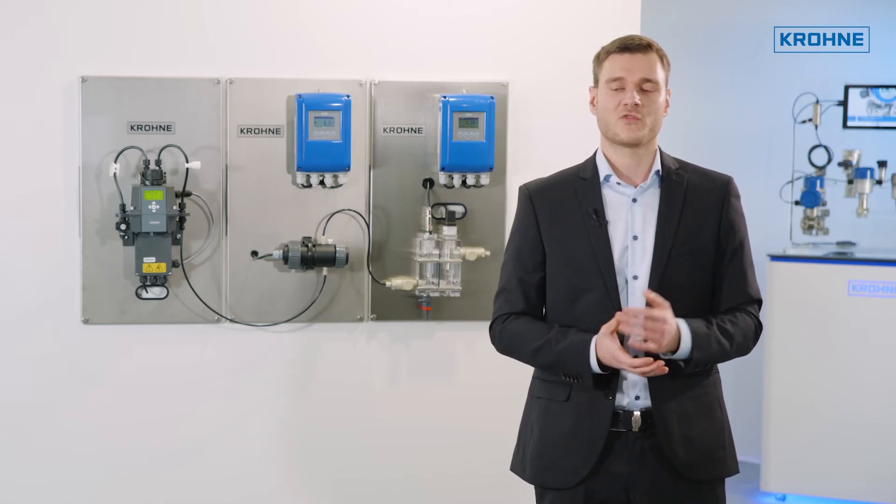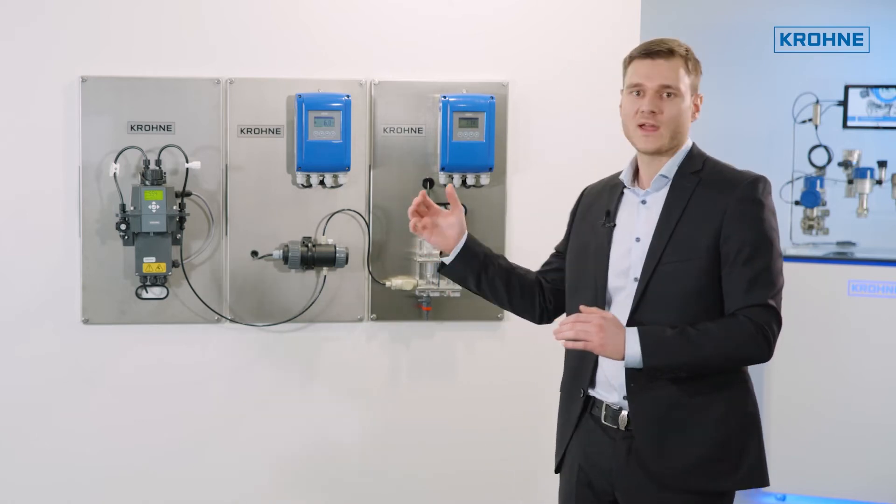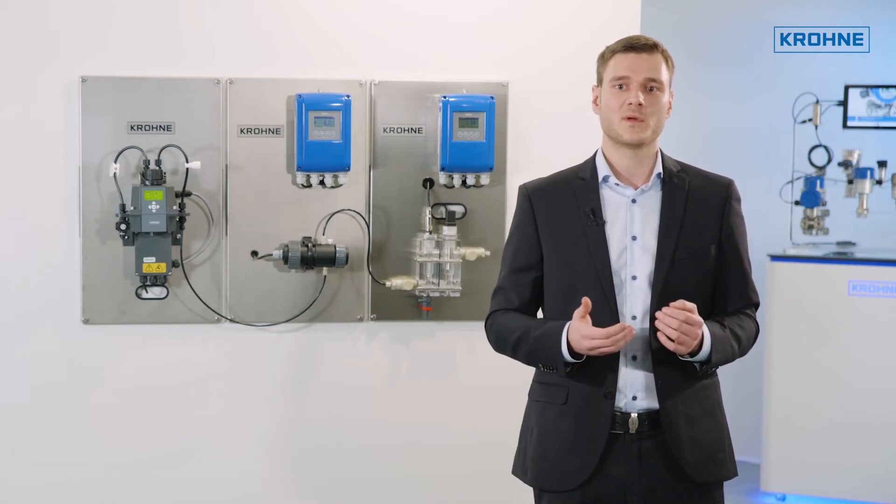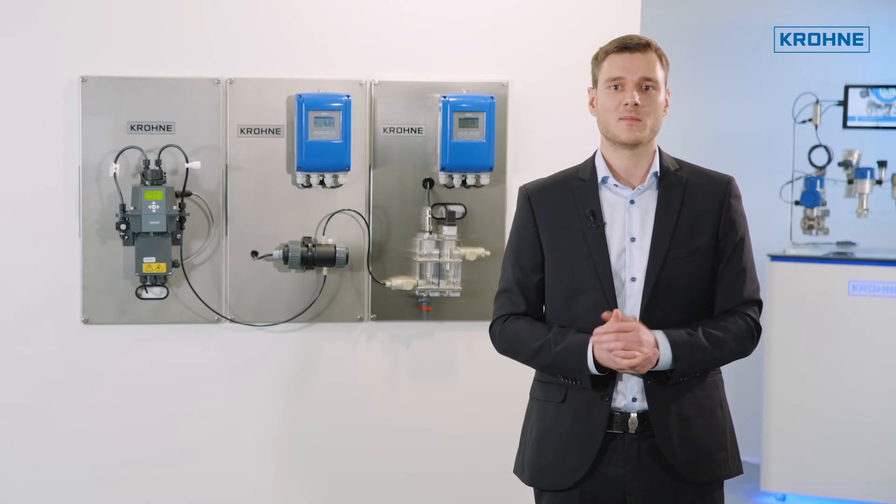Following customers' suggestions, three new modules have now been added, with which important parameters such as turbidity and pH value can be measured.